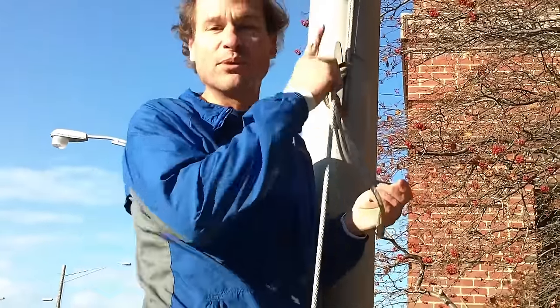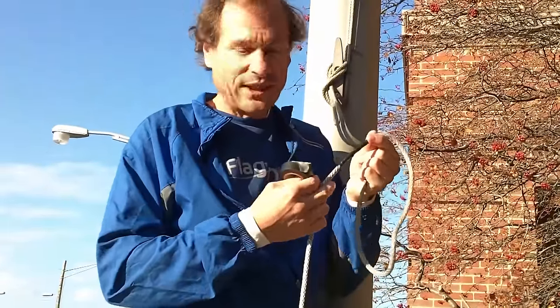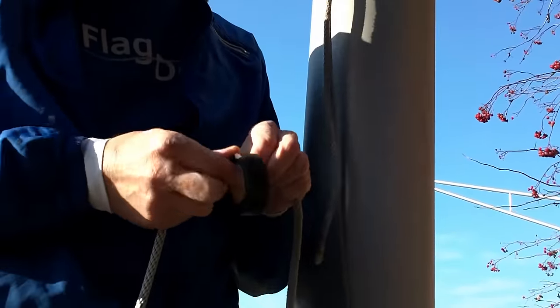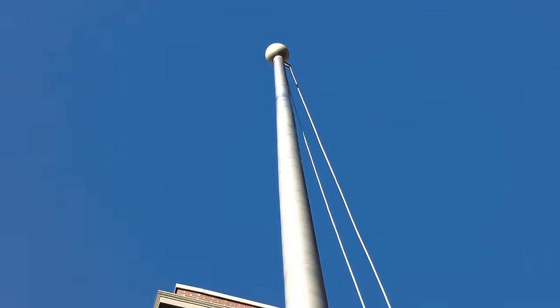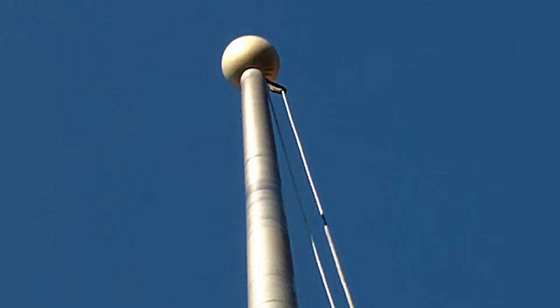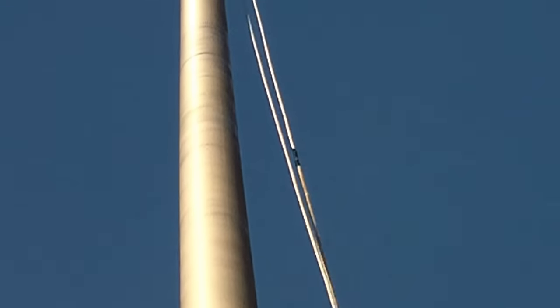This is the scary part. At some point you've got to trust yourself to get the new rope up through the pulley at the top and bring it back down. What we do is we take some electrical tape and we just go ahead and tape one end — the old end — to the new end. We've been able to electrical tape the new end to the old end and we're bringing the halyard down. We've taken it up through the pulley and we're just gently bringing it through.